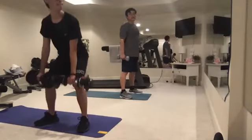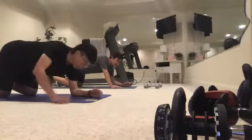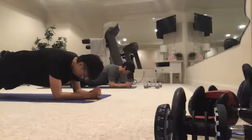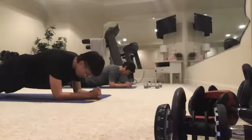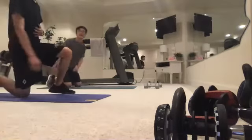Awesome — now get on the ground for the plank one more time. Forearms on the ground, shoulders above the elbows. Let's try and hold for 40 seconds and go. Make sure you extend the legs. Nice — good breathing, in through the nose, out through the mouth, nice and slow. Five, four, three, two, one. Awesome.